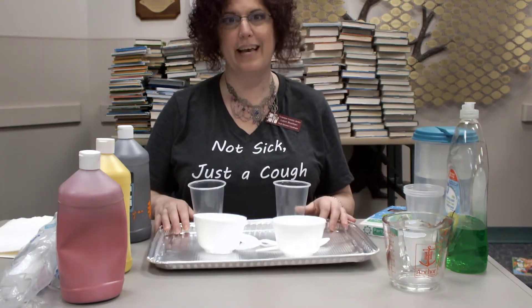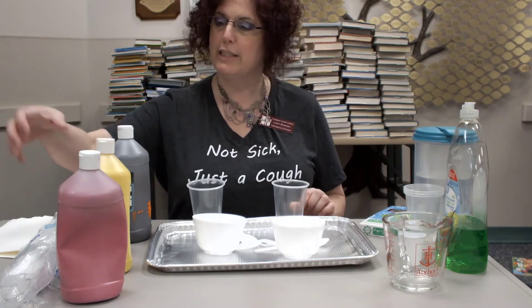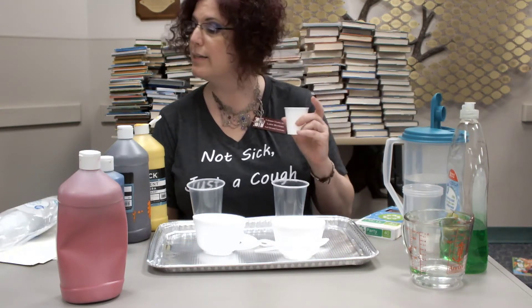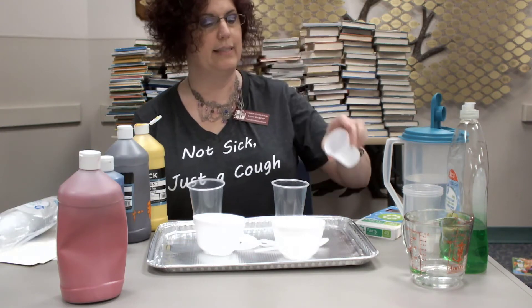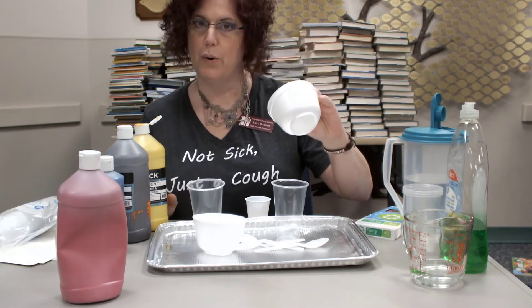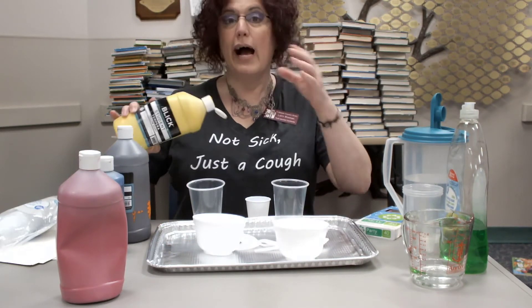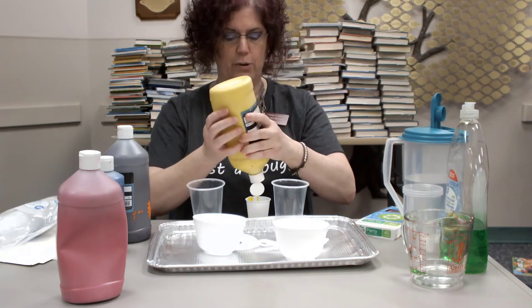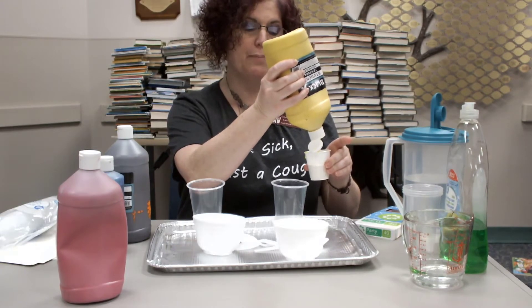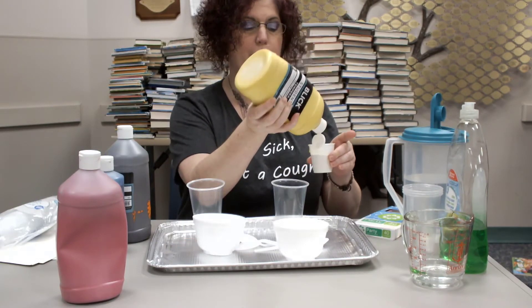So let's get started. I'm going to try some yellow. We have these little bathroom cups and they are three ounces — they look like they came from Walmart but I'm sure there are many other places to get them. I'm going to use these little foam bowls — I've never tried foam bowls and of course I'm going to make a mess. You might want to use a baking sheet or something because this can get very messy as we get overexcited about blowing bubbles.